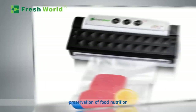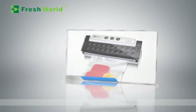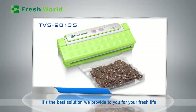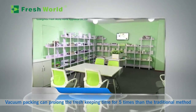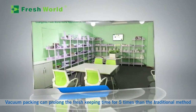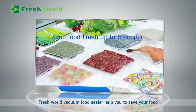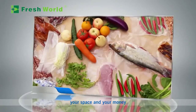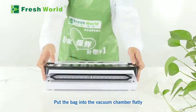Fresh World Vacuum Food Sealer — it's the best solution we provide to you for your fresh life. Vacuum packing can prolong the fresh-keeping time to five times longer than the traditional method. Fresh World Vacuum Food Sealer helps you to save your food, your space, and your money, providing you healthy food.